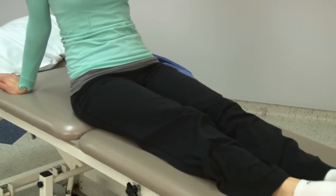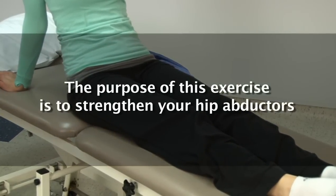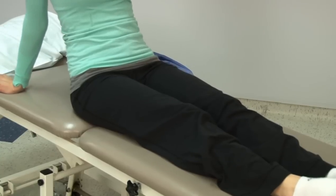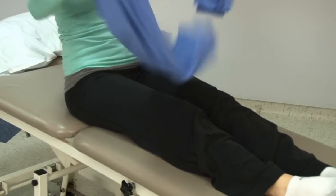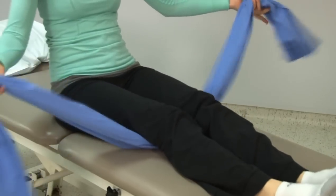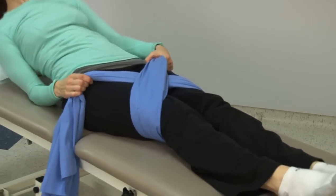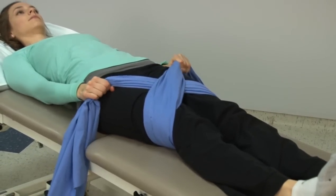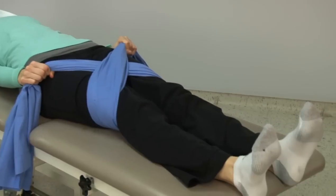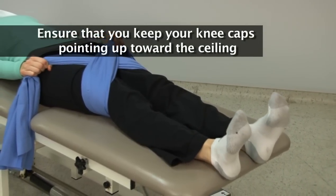The next exercise is an isometric hip abduction. The purpose of this exercise is to strengthen your hip abductors, the muscles on the side of your hip. Wrap a sheet around your thighs just above the knee, then lay flat on your bed. Push your legs apart against the resistance of the sheet, tightening your muscles but not moving your legs. Ensure that you keep your kneecaps pointing up towards the ceiling.